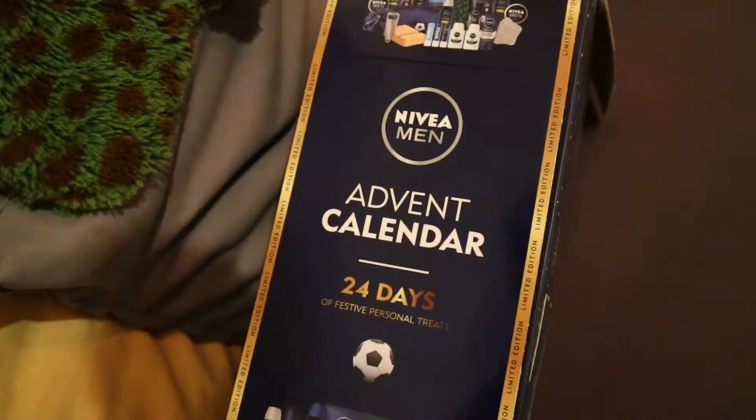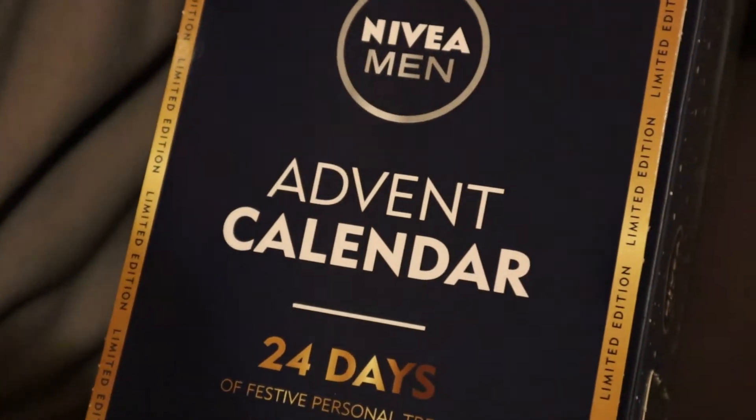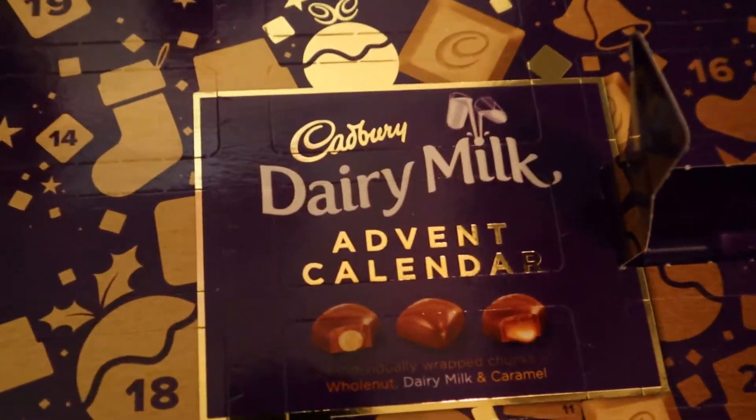What's up guys, welcome back to my channel. Today's video I've got Sam here again. Hello everyone. And we're going to be showing you the Nivea Men's advent calendar as well as the Cadbury's Dairy Milk Chunks advent calendar.